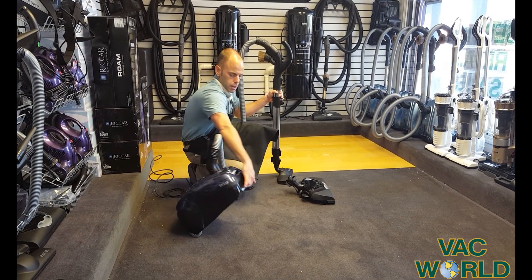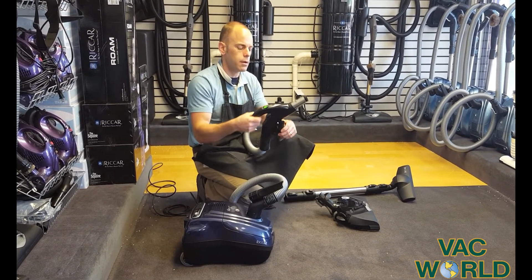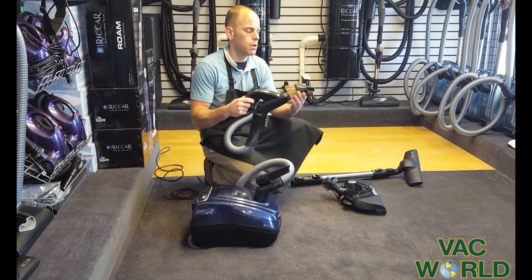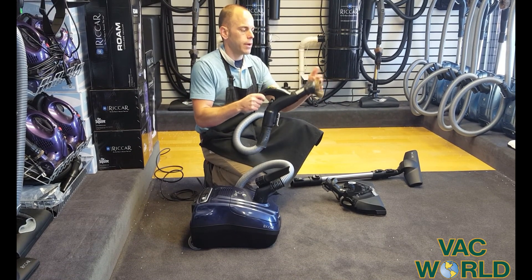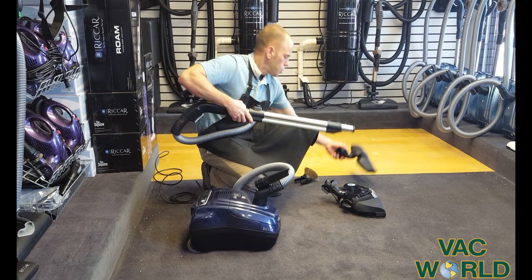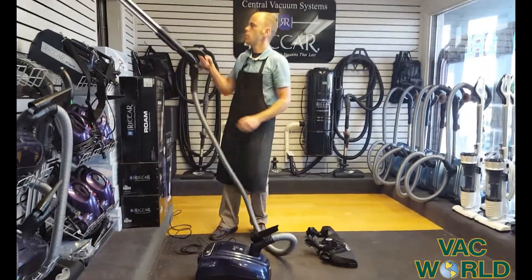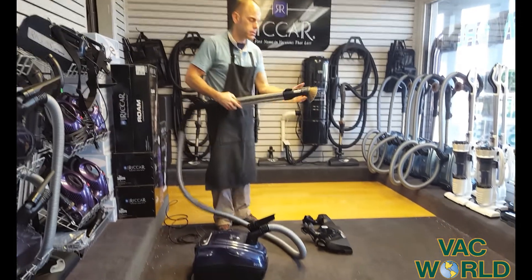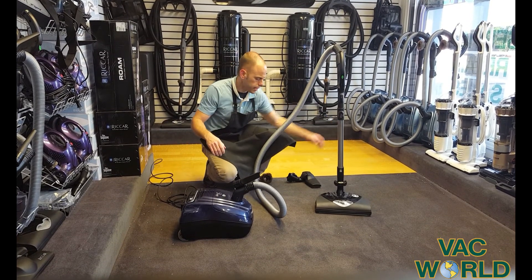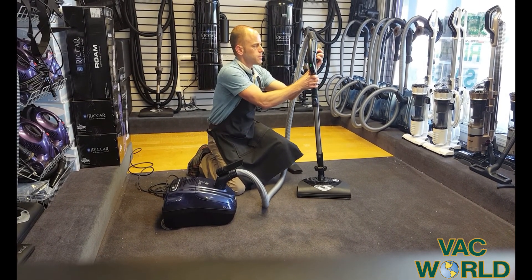Now, another advantage of a canister is attachment capabilities. You can easily remove the hose. You have a tool here that can do both upholstery and stairs — just flip it around — great for dusting. And also nice for the canister, you have your wand that the tools can go on the end of as well. Now we can reach up high; we can do walls and trim. Tremendous versatility with a canister vacuum. Everything connects and disconnects very, very easily — very, very intuitive. This just clips on very, very easily.